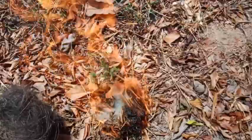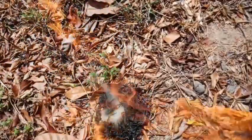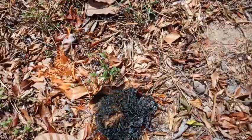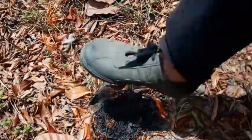Itu dia tinder daripada pokok muding kita. Kita padamkan sebelum api merebak — pijak saja.